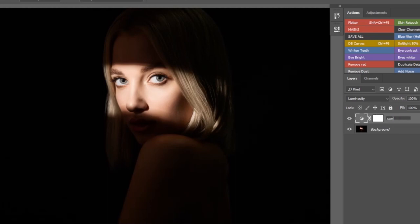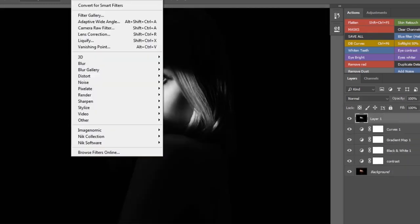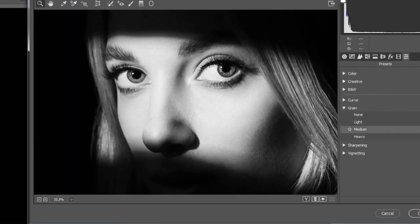Before we look at my backstage, make sure you watch this video till the end because I will share with you how I convert my photos to black and white. Let's take a look at my low-key portrait and see how I captured it.